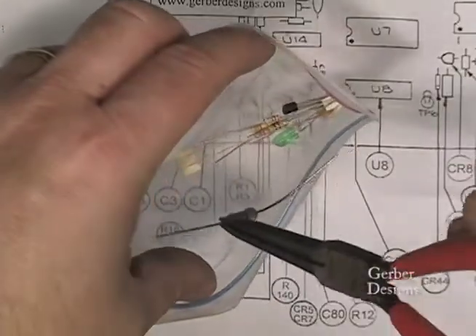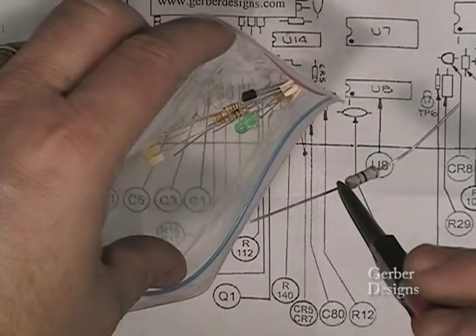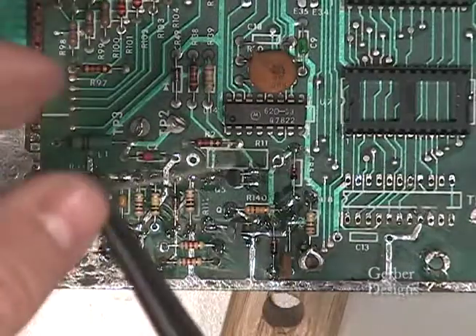This is R11. Bend the leads by hand, then solder.